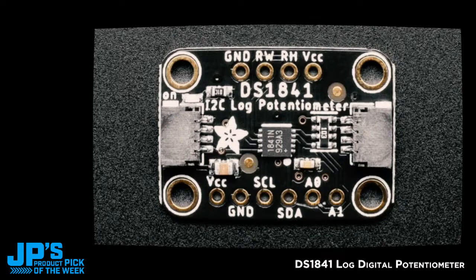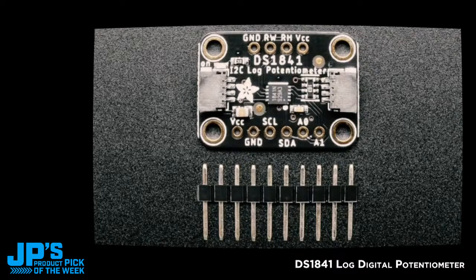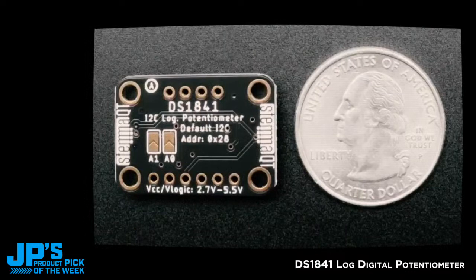There's a couple of address pins. You can set the wiper to ground or VCC, and you get connections for the high side. It can only be used as a low side, unless you have the wiper and the high side as a rheostat. It works great, and it's one of the few logarithmic I2C potentiometers we've found. So we made it into a STEMMA QT board for easy use.